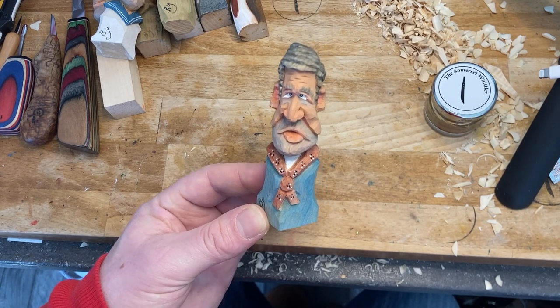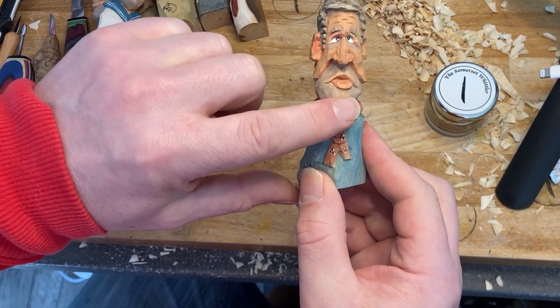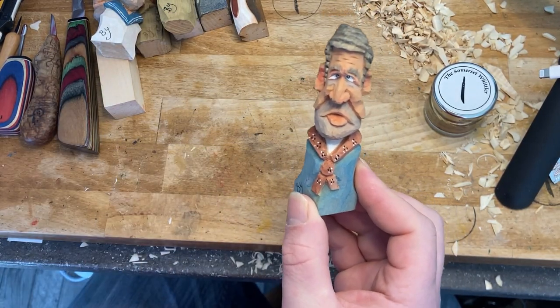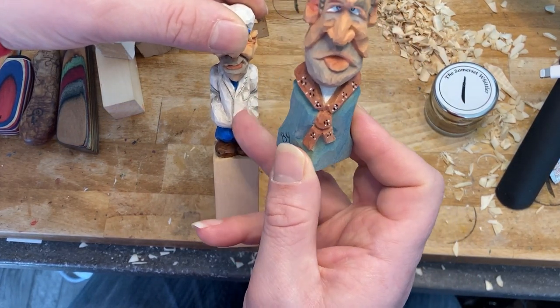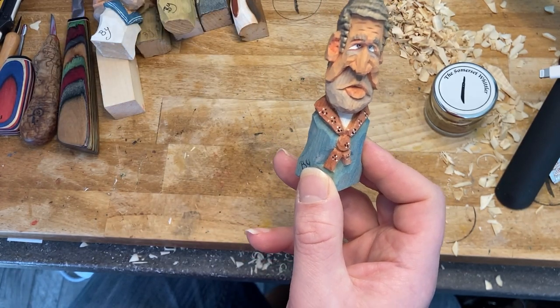I did myself a little train driver, trying to make him look a bit dipsy with the eyes rolling in and the mouth sort of slurred - give him that sort of look. I love doing these. This particular one is off the corner, so carving them off the corner with the nose being able to get back - I find that's probably slightly easier. But if you're going to move on to do a full character and shape it, it becomes a little bit more difficult.